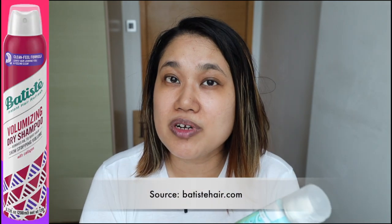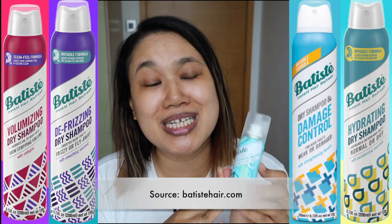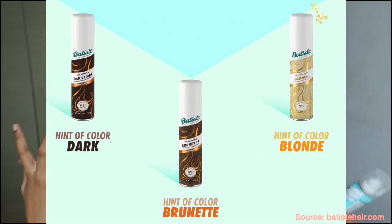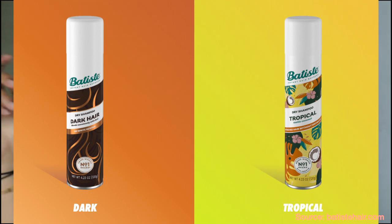They also come in different variations now. I saw online that they have ones for volumizing, defrizzing, hydration, and damage control. In the US you can even get colored versions — so if you're a brunette, you can get the brunette one so you don't have to worry about white powder showing. But I'm quite okay with the original and don't have a big issue massaging it in.